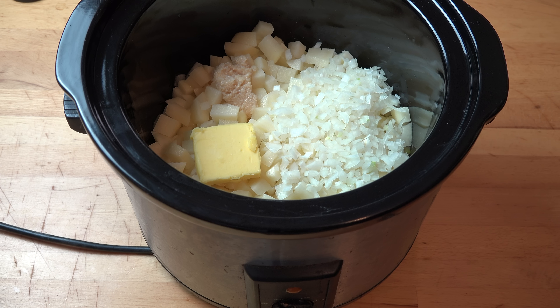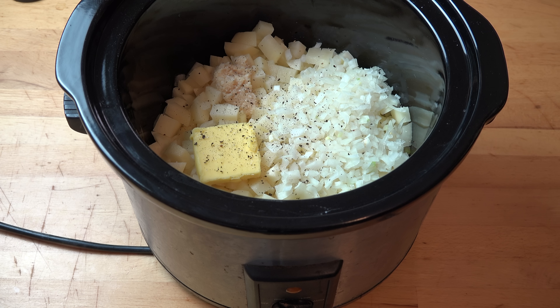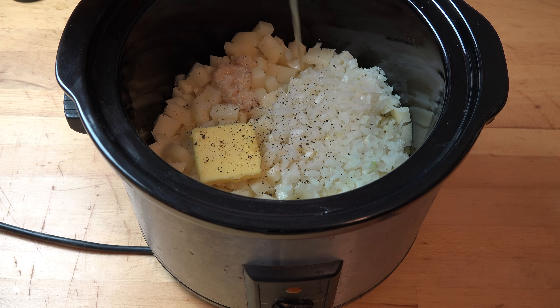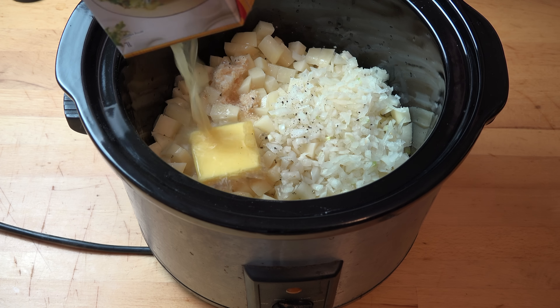I'm also going to season this with some salt and some black pepper. And last but not least, I'm going to add in some chicken stock or chicken broth. You don't have to use chicken — you can use beef, you could use vegetable, whichever you like. I like chicken because it kind of goes with everything pretty much. So we're putting in four cups, one litre, and we're just going to pour that straight in.